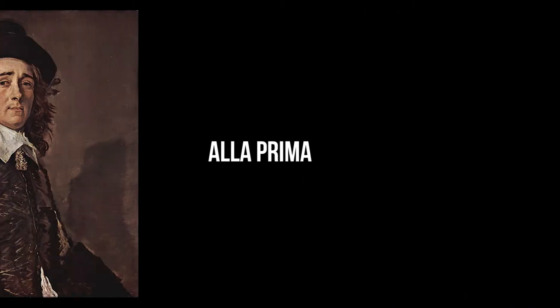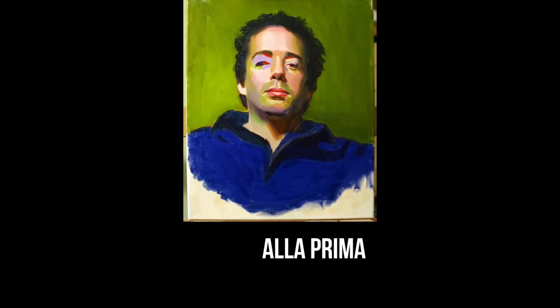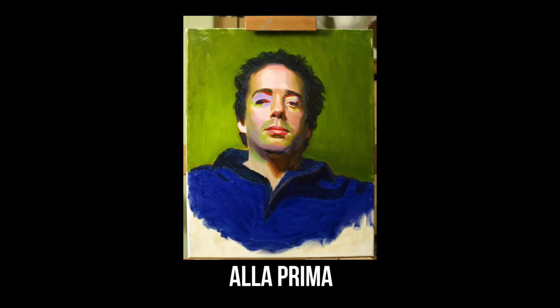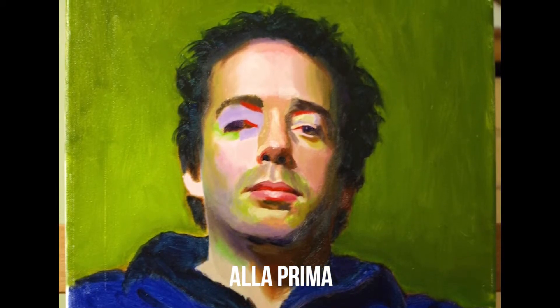Alaprima. Alaprima is a painting technique commonly referred to as wet-on-wet. Painters who work alaprima create multiple layers of paint that are applied while the bottom layer is still wet.